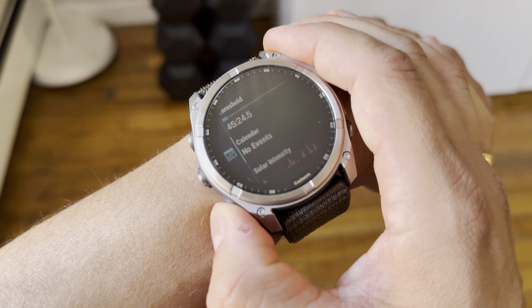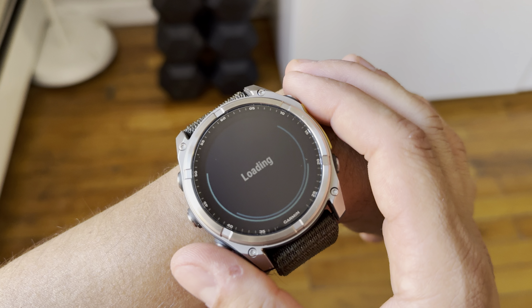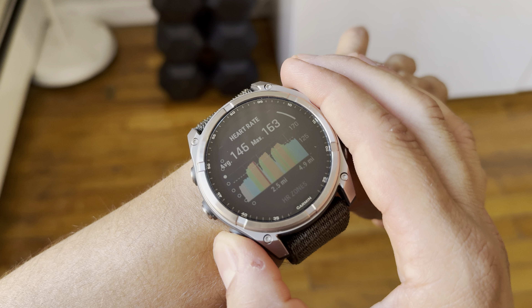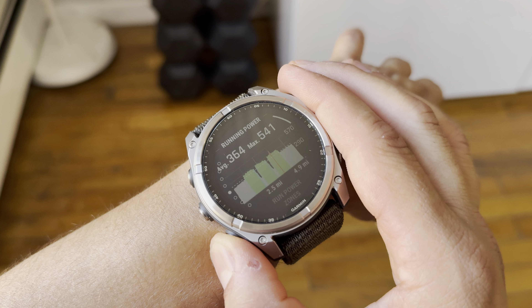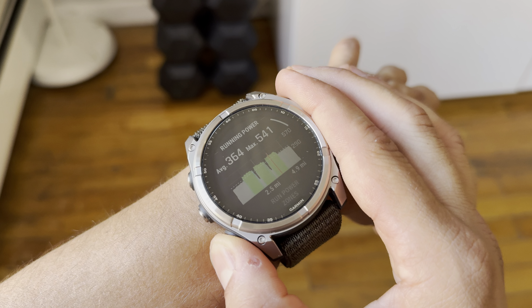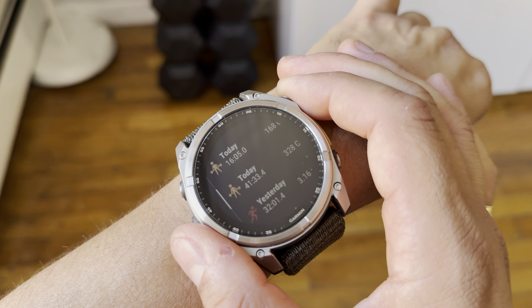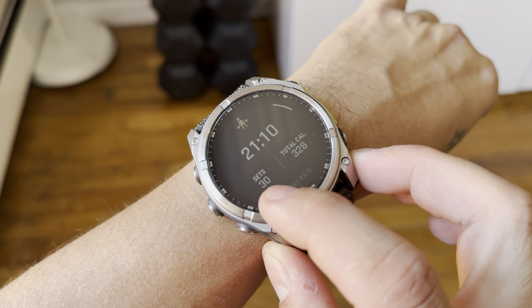Afternoon update. Today we had a 45-minute run — it was an indoor treadmill run. I always have my chest strap connected to the HR and Polar Pro Plus. The workout had three intervals: ten minutes warm-up, seven minutes threshold pace, two minutes interval, seven minutes threshold pace, two minutes interval, seven minutes threshold pace, then ten minutes cool-down.